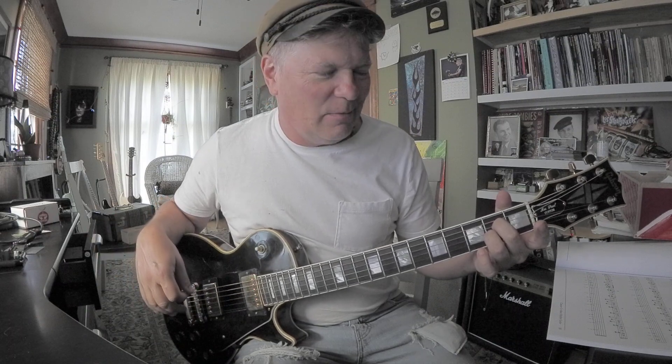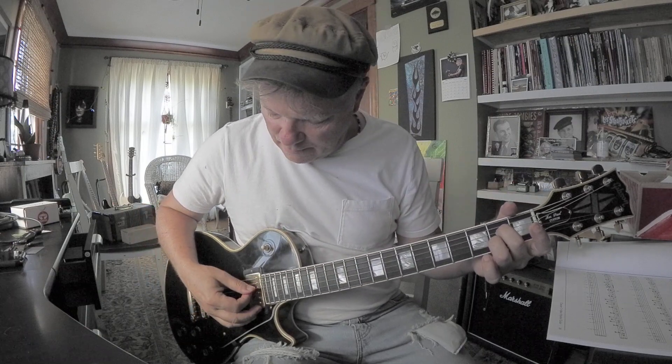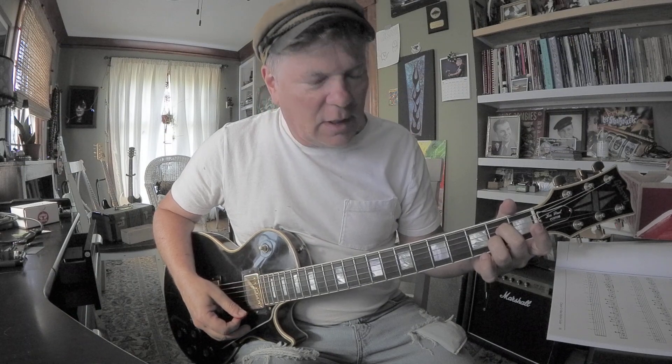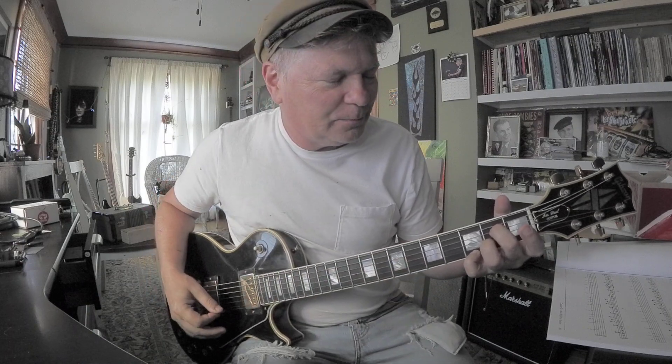Those are your chord tones — but remember, those notes are up the neck. That was A, E, G, C#, and E. You could vary it by adding the G with the pinky. So remember: it's A, C#, E, and G.